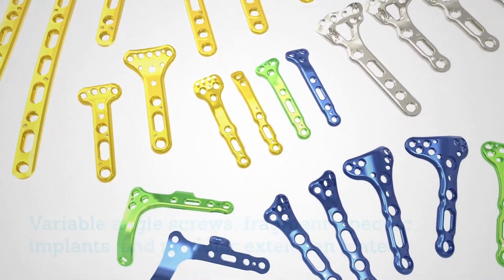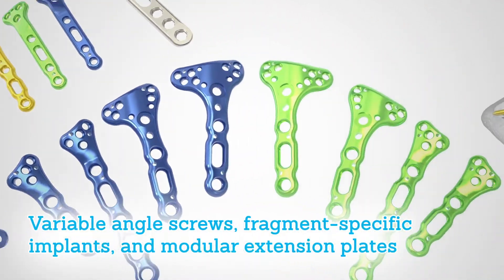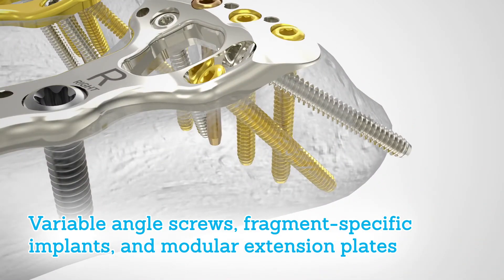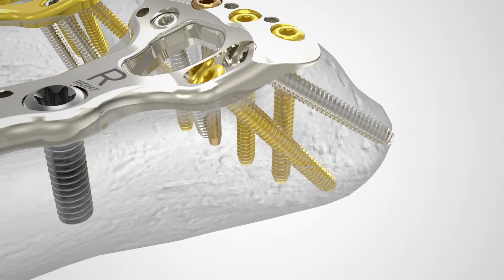Locking variable angle screws, fragment-specific implants, and modular extension plates are intended to address fracture types that volar distal radius plates alone may not.